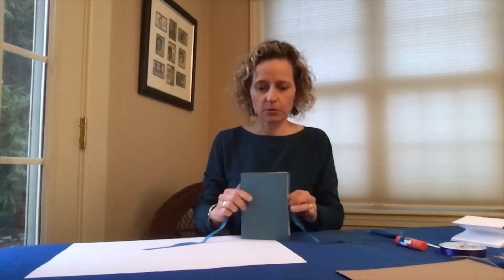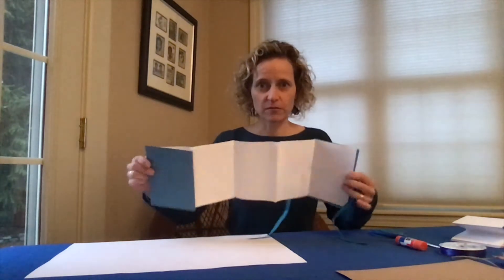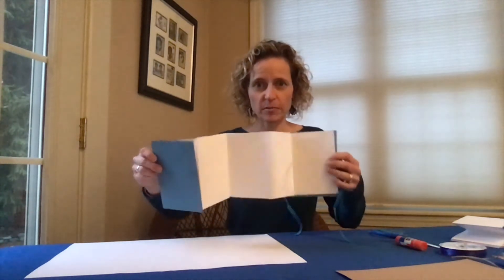Hello writers and bookmakers, it's author April Jones-Prince. I'm here today to show you how to make an accordion book. These are really cool and great for gifts and just for fun. Like an accordion, the pages go back and forth and you can fill the pages with poetry, photos, sketches, or any treasures that you might have. So here's how you're going to go about making it.